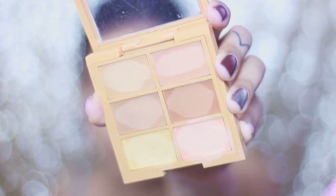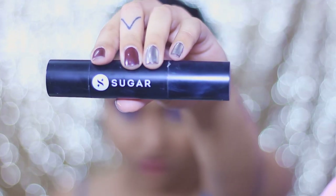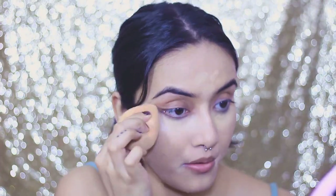For my under eyes I need to color correct for the very first time, because lately my dark circles have been going crazy. I'm using the NYX Color Corrector palette with a yellow concealer shade and blending that first. Over that I'll apply my concealer — the Sugar Ace of Face Foundation Stick, which I love using as a concealer because it has a very creamy, thick consistency. The shade I'm using is zero one Latte.